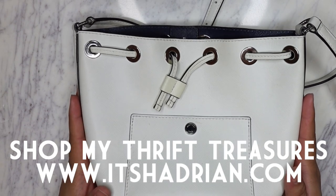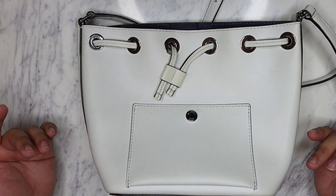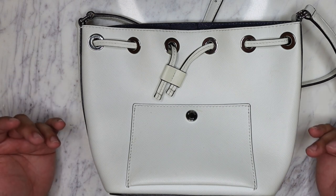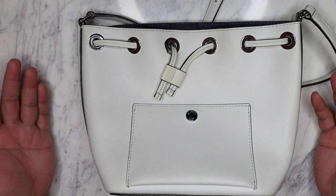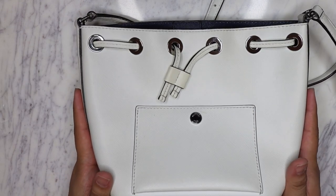And also a quick disclaimer: I am not a professional handbag repair person or anything. These are just tips and tricks that I learned along the way of my time thrifting and flipping things and reselling. So let's get into it.